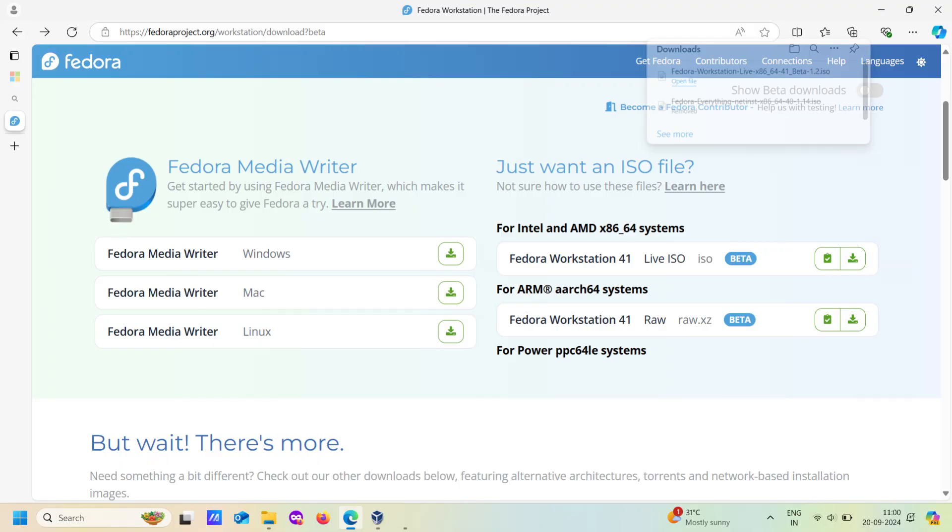The first thing you need to do is download the Fedora 41 Beta Workstation ISO. Head over to the Fedora Project's official website, find the Workstation version, and download the latest ISO. I'll put the link in the description below.